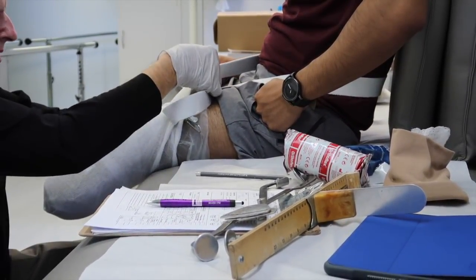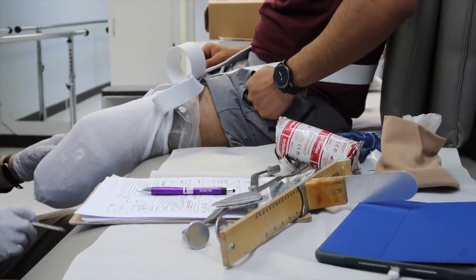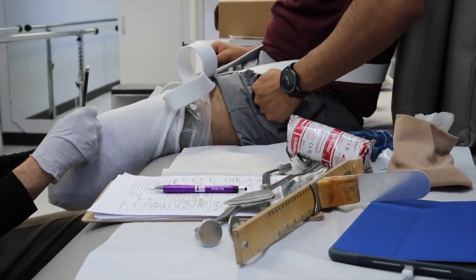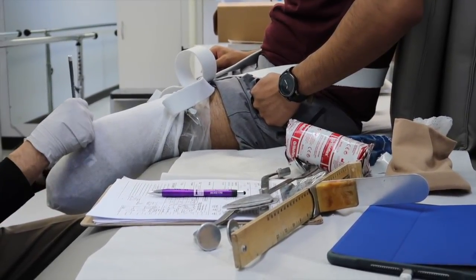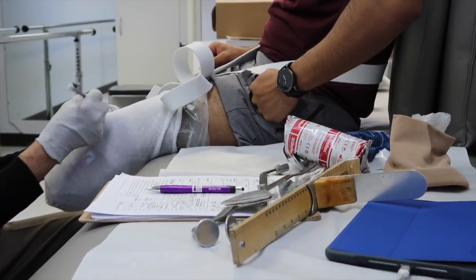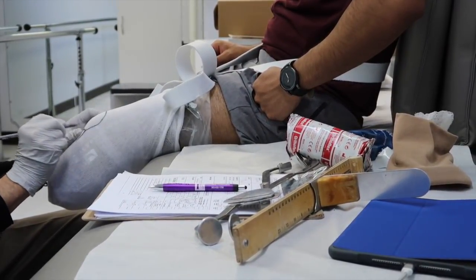Everything was pretty exciting. It's pretty interesting how technology has grown so much for people to be able to create legs for amputees like myself. Back when he first started, he was using wooden legs, so for me to actually be able to use more of the newest technology is quite exciting.